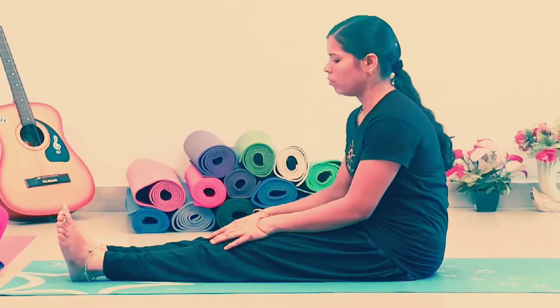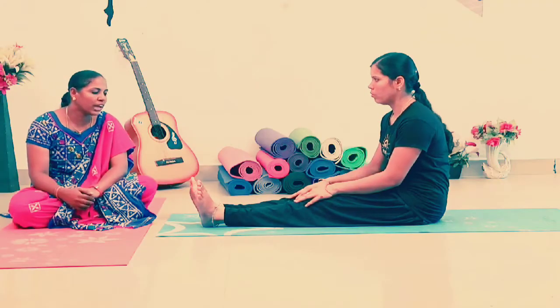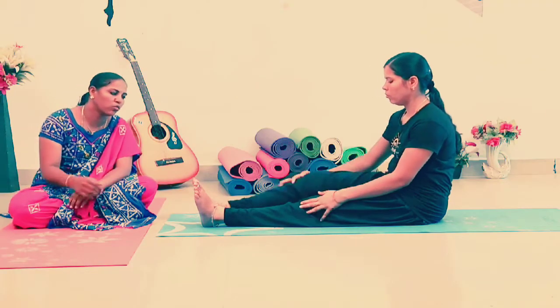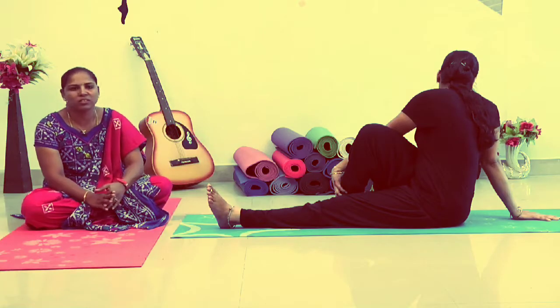As you can see, you have a relief for your diabetes. If you have 10 or 12 years old, you will be able to do a right leg. We can see that one by one, but if you look at this, this is called Vakrasana.